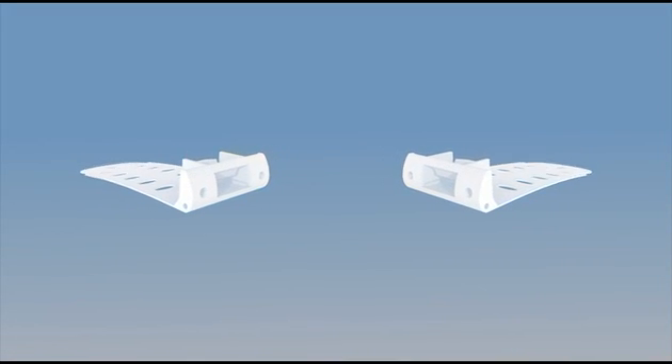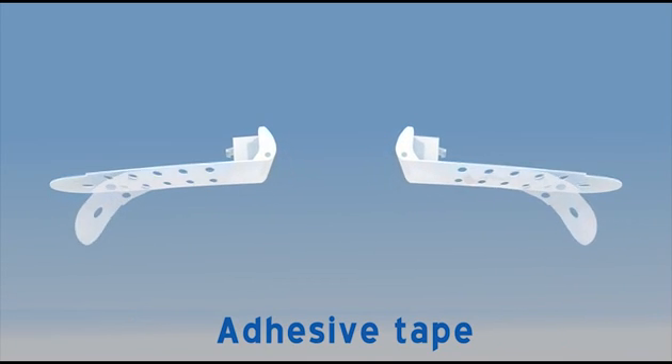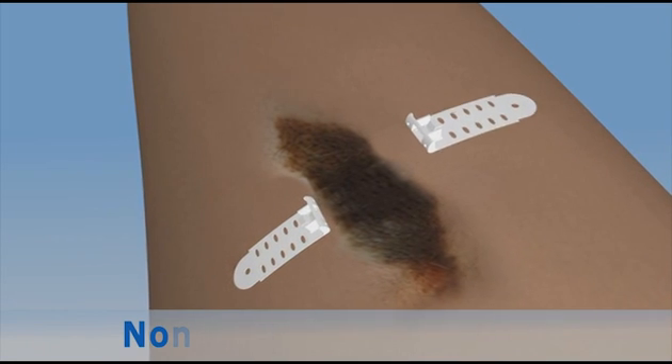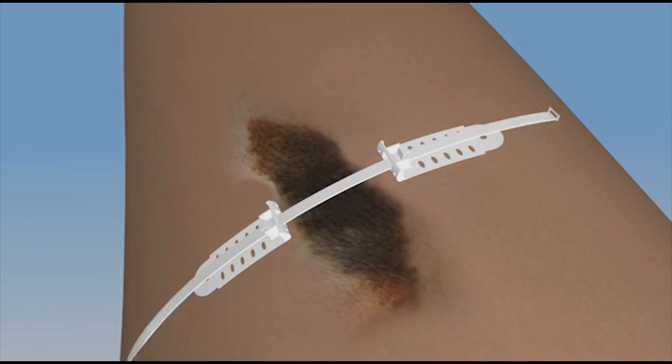The Top Closure 3S system can be applied in a non-invasive application for skin stretching by tape adherence to the skin. Here, the system is used prior to a surgical procedure by stretching the skin where direct skin closure is anticipated to take place under excessive tension.